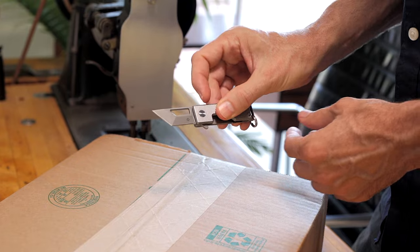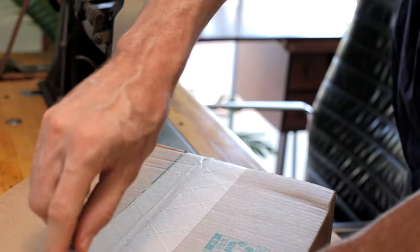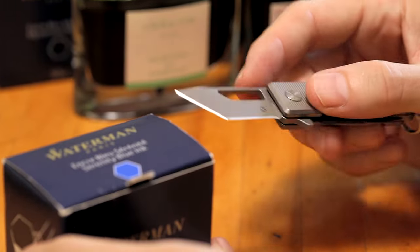The original Tanto blades were designed for a much different purpose, so while keeping a similar look I modified the blade shape to make it much more useful for everyday tasks like opening packages and envelopes.